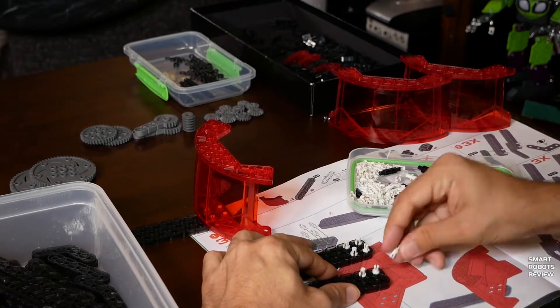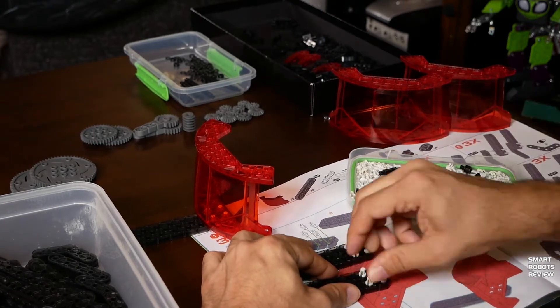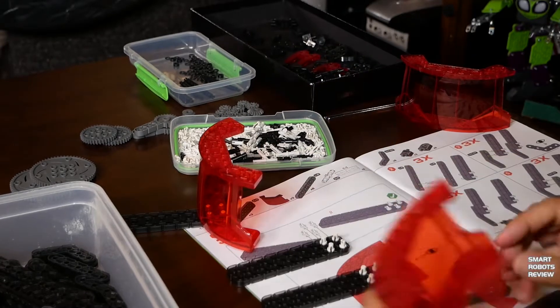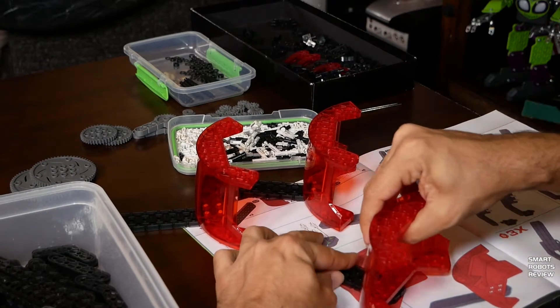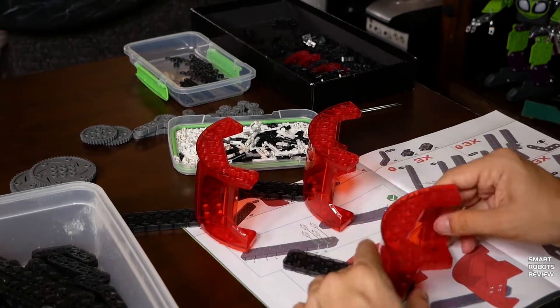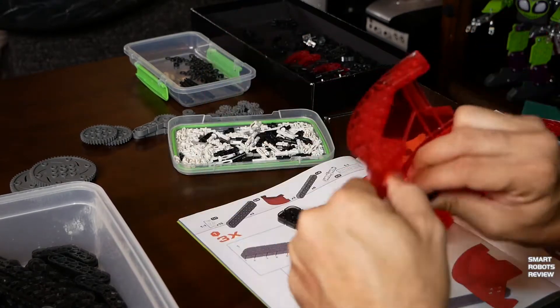One caution about the parts: they are very, very small. Some parts are very small. So if you've got kids under eight years old in your household, just keep in mind these parts are very easy to swallow.